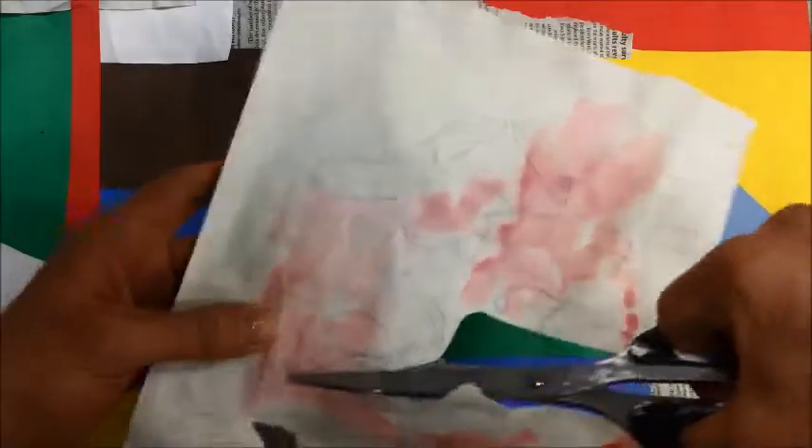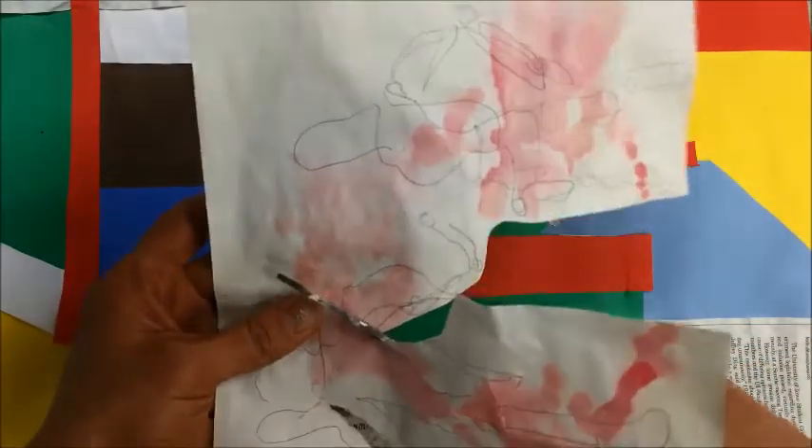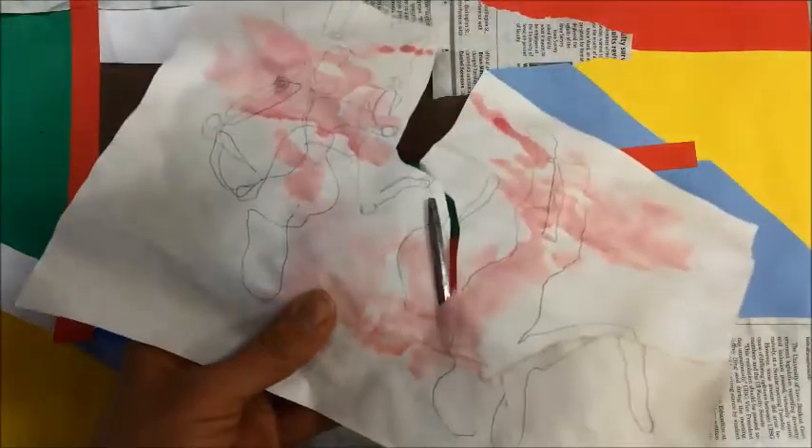By showing different views of an object, showing movement, or breaking your object up into shapes.